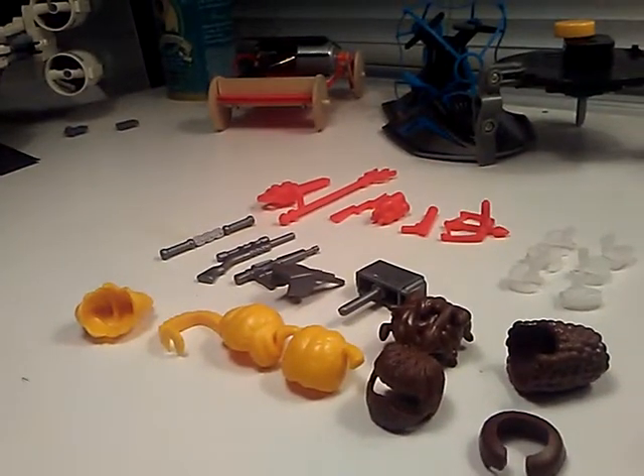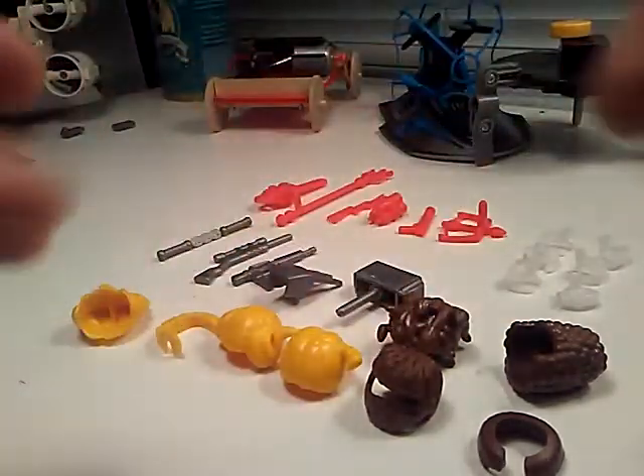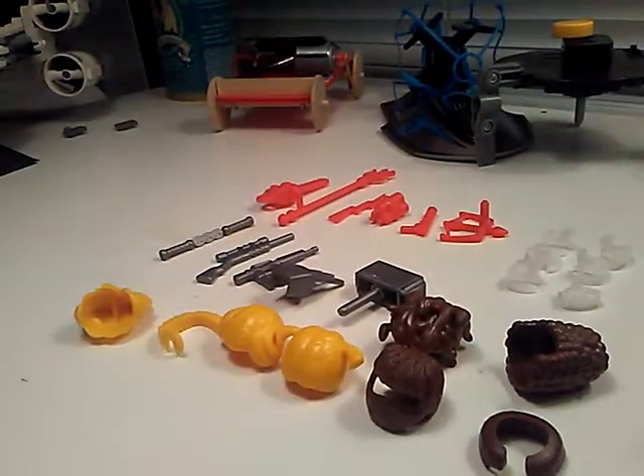Wait, one sec. I'm going to set it up. There. I'm not holding it, see? I'm not holding it, guys. So, we are going to go over all my StickBots first.